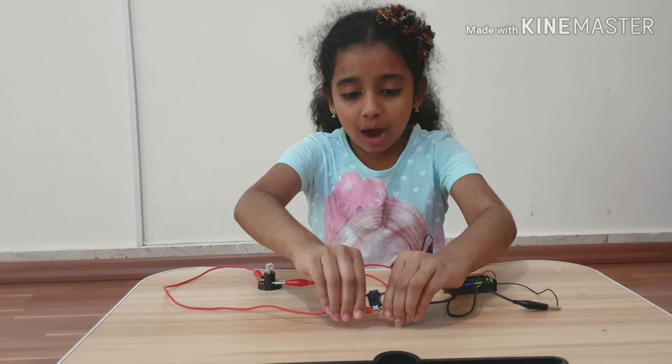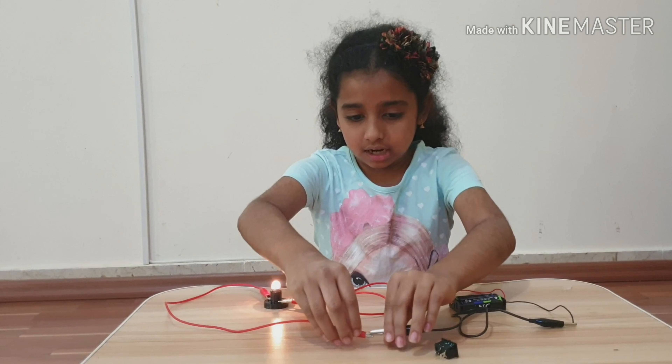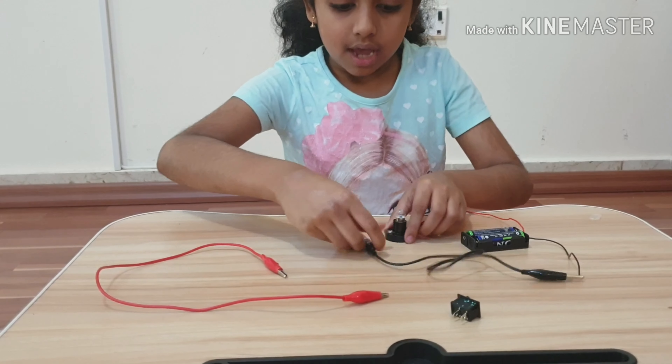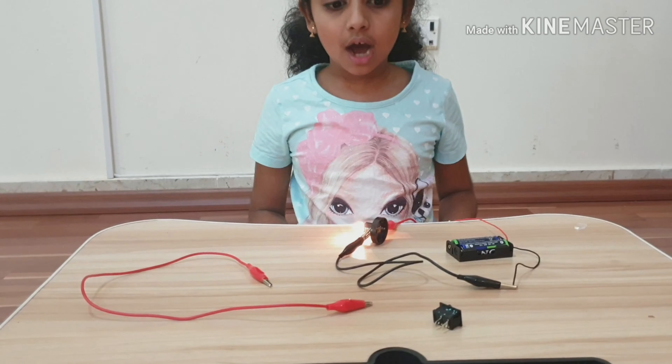And even without the switch, it can light up like this. Even if you remove one Crocodile clip and connect it to the other end over here, it still lights up.